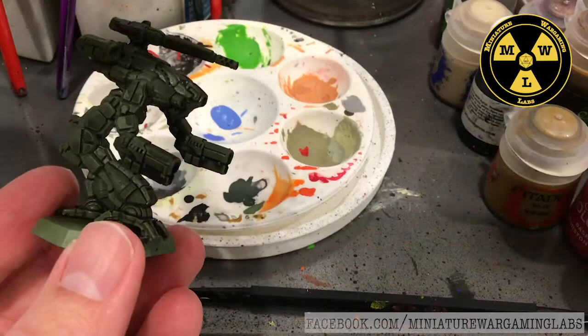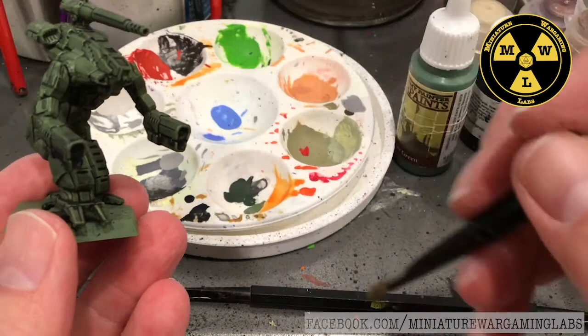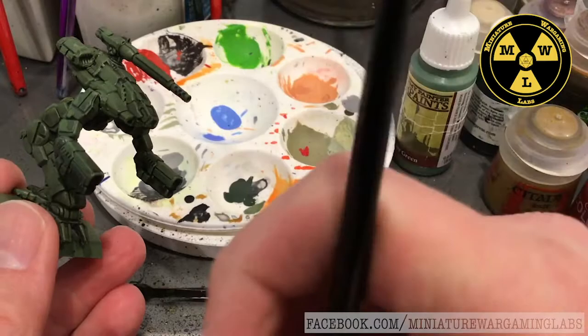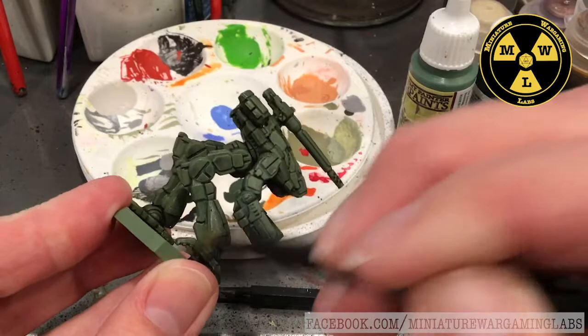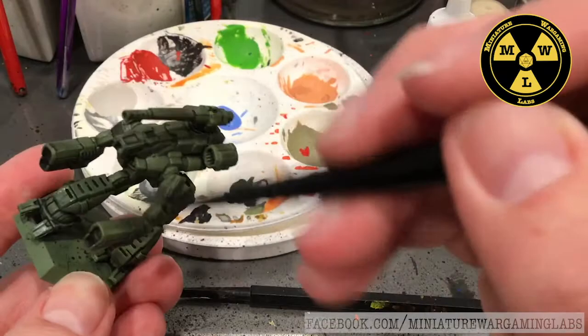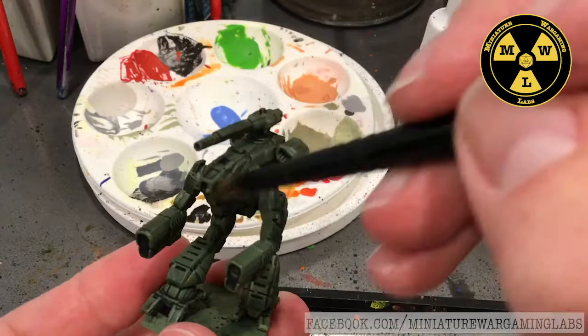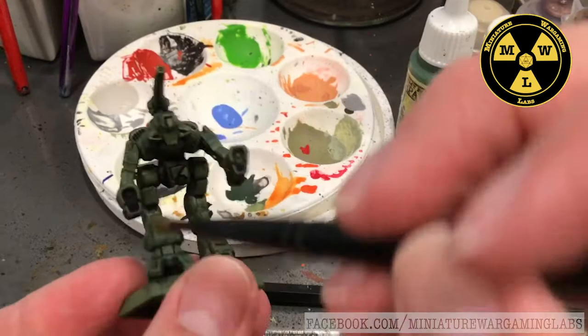Now what I've done is taken some Army Green again, squeezed some out on the palette, and I'm going to take my small dry brush, take a little bit of paint, brush most of that off, and start dry brushing back on. This will just catch the raised surfaces. Notice what I'm doing - I'm really just dry brushing the parts where, if we imagine light coming down from above, this is where it would be brighter, largely leaving the underside alone.